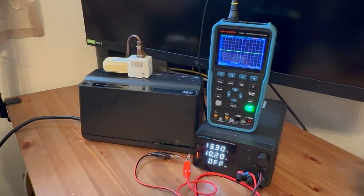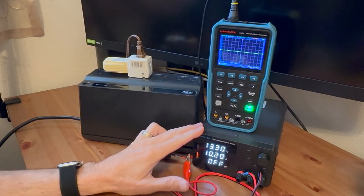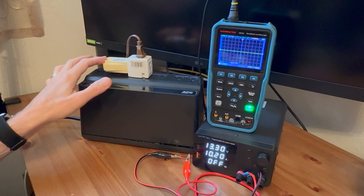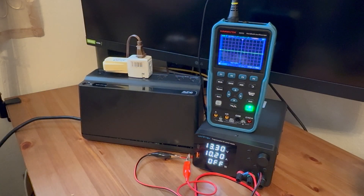So this is my setup. I've got the UPS, my power supply which is acting as the battery, the output with a little light, and the output also going to my oscilloscope.